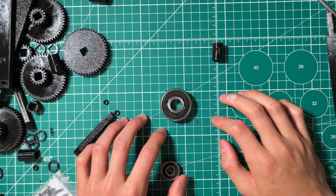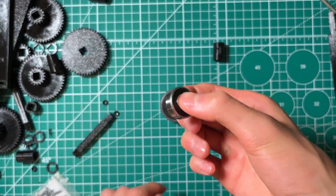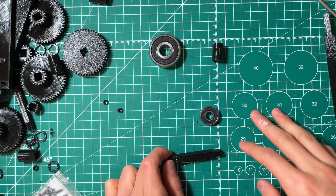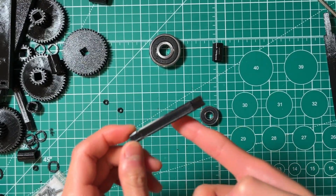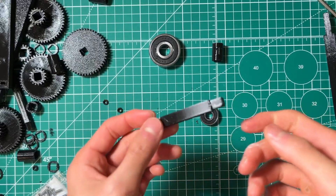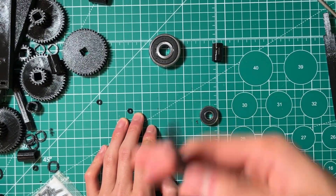Today we're going to be talking about fitting shafts, specifically 3D printing shafts into bearings. The two main things we're going to cover is the design and how you print it, and also a tip to secure the bearing onto the shaft.